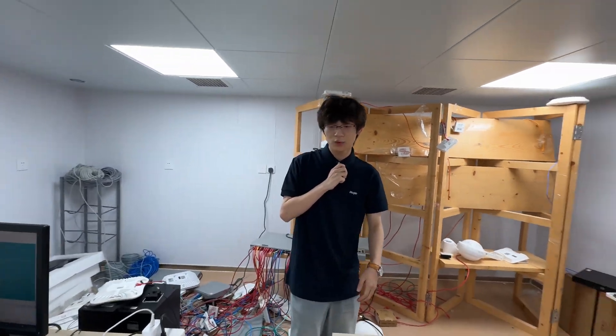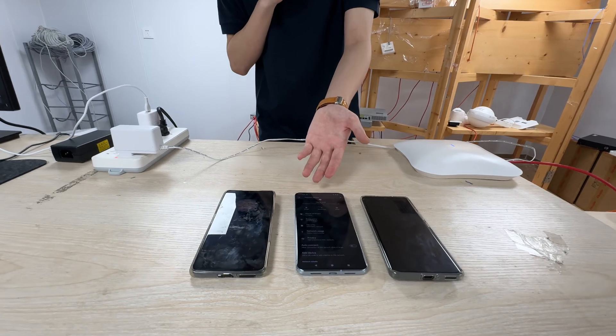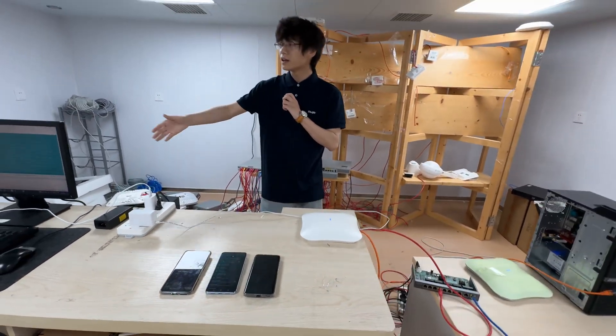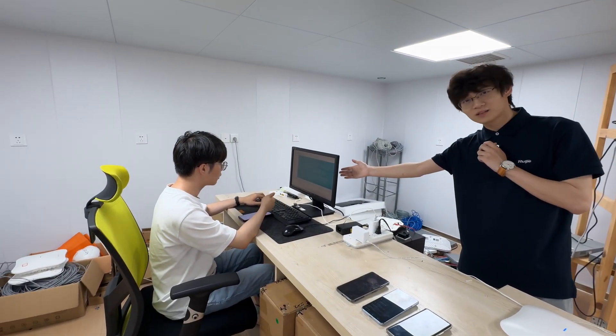Along with that, we have three devices: a Wi-Fi 6 device, a Wi-Fi 7 device with MLO on, and a Wi-Fi 7 device with MLO off. Here we have our engineer who is preparing for the test right now. The test model is ready.